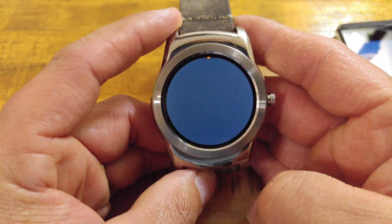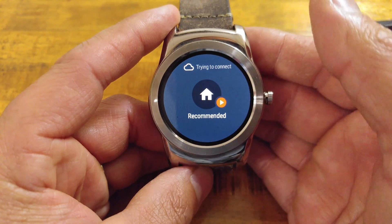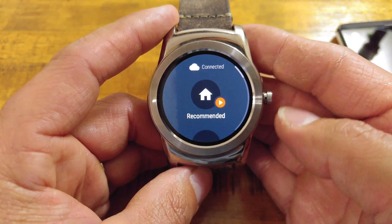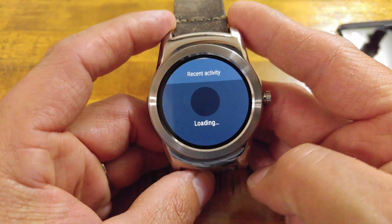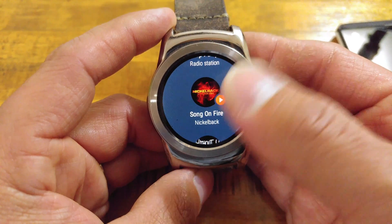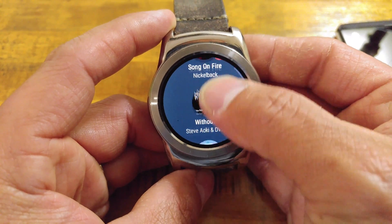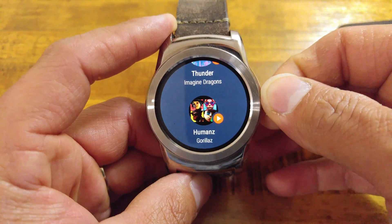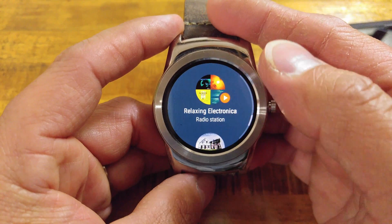Once you have gone through your settings and how you want to connect, you can start going through your music. This is how you would select your music without pulling your phone out. It shows your most recent activity — select that and it will load up stations you've listened to, single songs or whole albums you've listened to last. This is where it comes in handy if you have one of the newer Android Wear watches with an actual rotating dial, so you're not smudging up your screen.